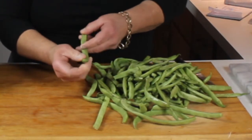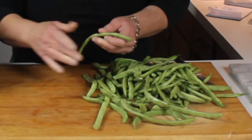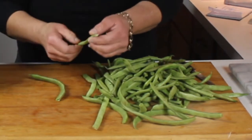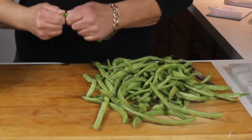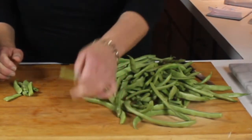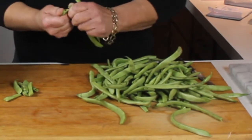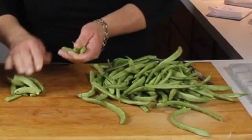What I did when I got these was I took the ends off — the bottom end doesn't necessarily have to come off, but I did take the vine end off. Now what I'm going to do is snap these into about three pieces, because I'm going to steam them first. They take a little bit longer to cook than your normal green bean.